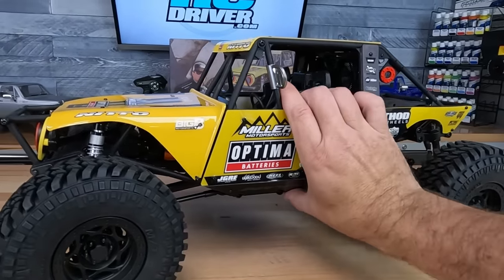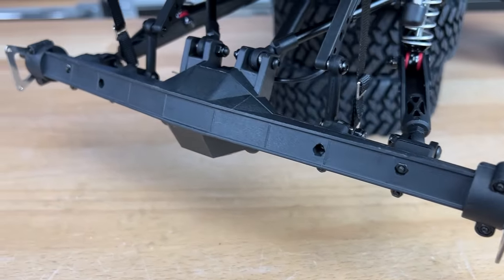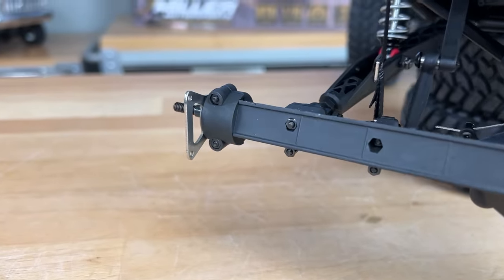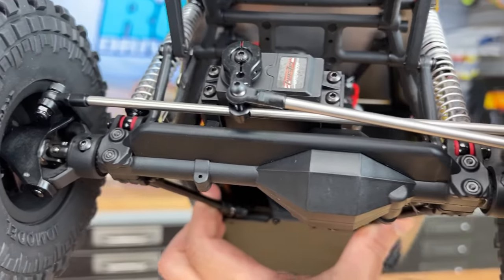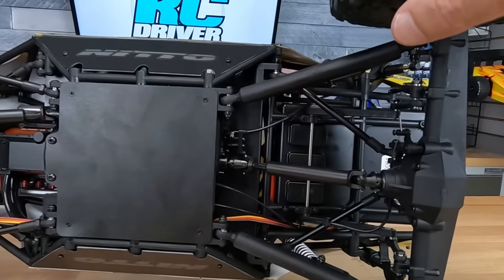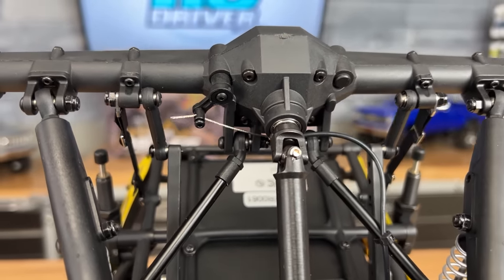The axles themselves look super bulked up — got a really cool shape to them. They've got a brace up front and a large axle setup in the rear. The center just looks super realistic. There's the transfer case I was telling you guys about.